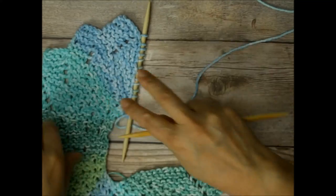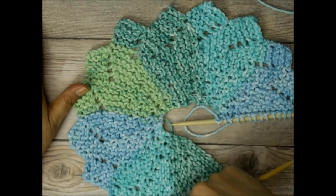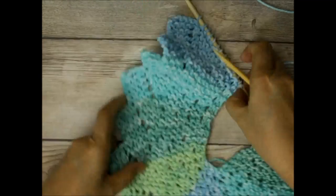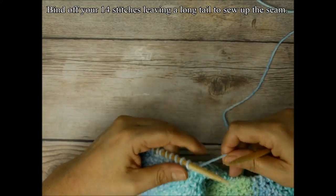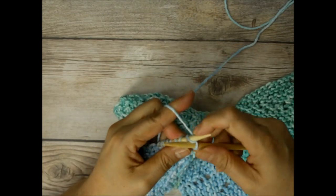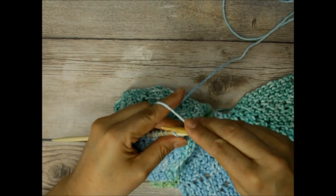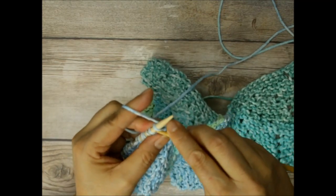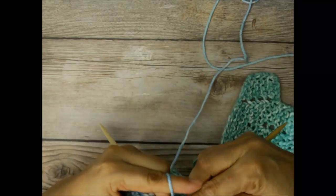So here, once you get to the end, I have my 14 points: 1, 2, 3, 4, 5, 6, 7, 8, 9, 10, 11, 12, 13, 14 points. I'm going to go ahead and bind all of my stitches off. Once I did my last row, row 10, I didn't have to do anything else. So I'm going to bind off this last row, then leave a long tail so I can do a mattress stitch — you can do a whip stitch, whatever stitch you decide to do for securing these ends. It's totally up to you.